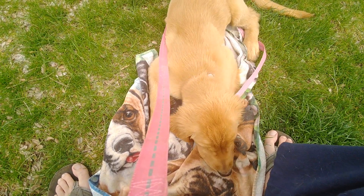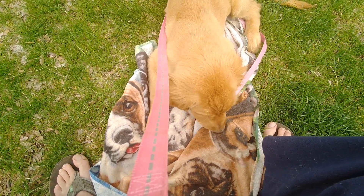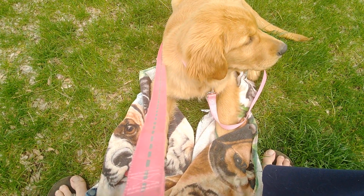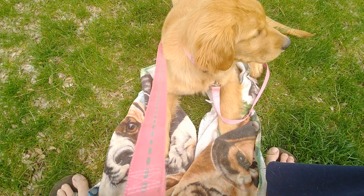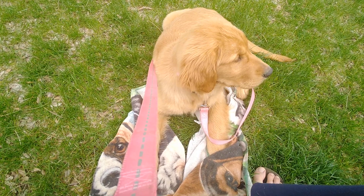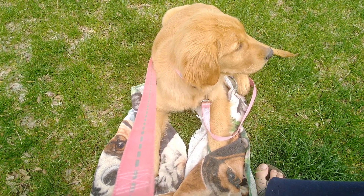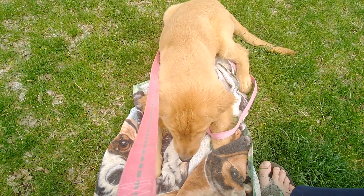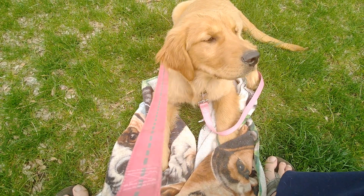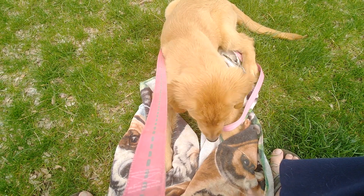If she wants to run off again and doesn't want to focus on us, I simply change directions — just do a 180 — and give her an opportunity to start following me and realize that following after me is going to be the best route. You can even turn it into a game where you start changing directions a bunch of times, have fun with her, and she'll start to run after and chase after you. What you're trying to get out of that is have her focus on you as opposed to being concerned about everything else going on around her.